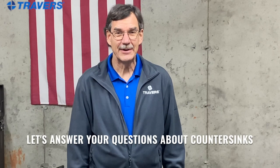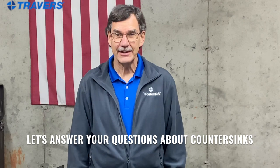Hi, this is Kurt at Traverse Tool Company. Today we're going to talk about countersinks and answer some questions you may have had. When it comes to using a countersink, how do you know if you're supposed to use a 90 degree or an 82 degree countersink?